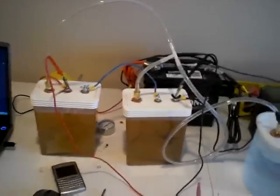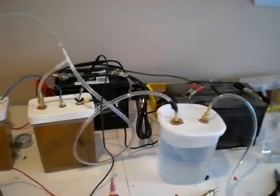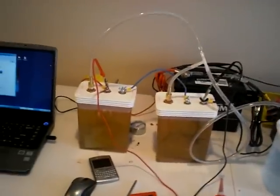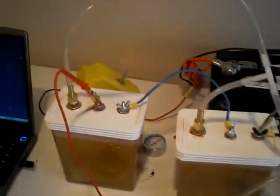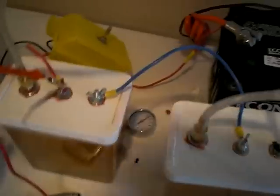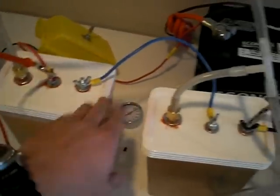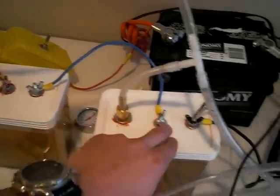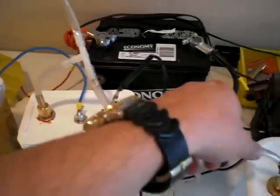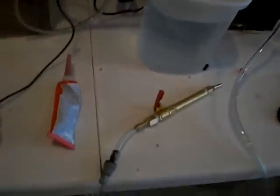Okay guys, we're back. Jeff Sokol with rangeofuel.net. What we're looking at here is the dual series system setup. We've got a positive going into this cell, a connecting wire from this negative to this positive, and this negative is going back to the battery. Here's our bubbler and our torch.